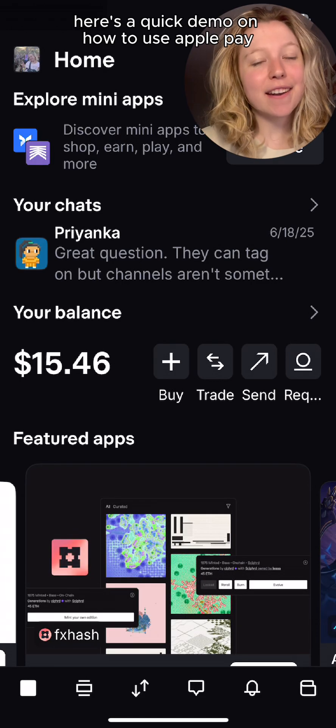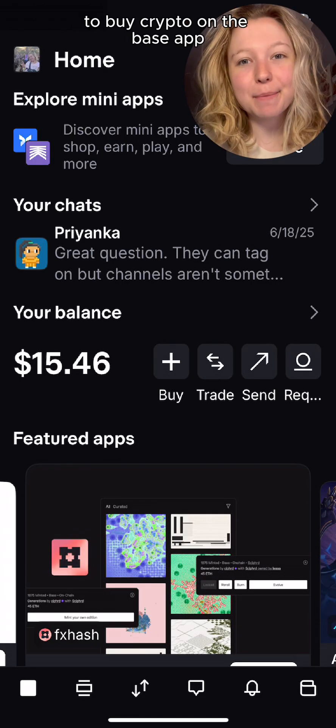GM! Here's a quick demo on how to use Apple Pay to buy crypto on the Base app.